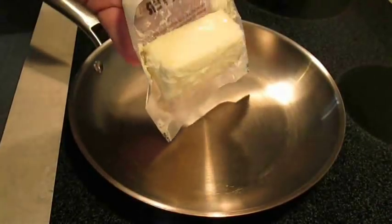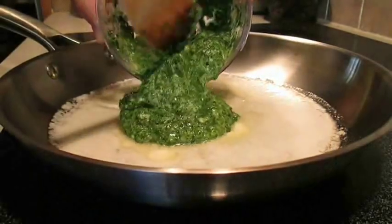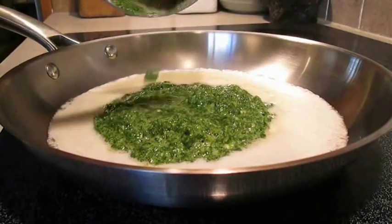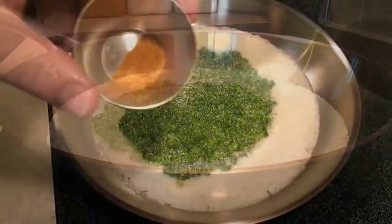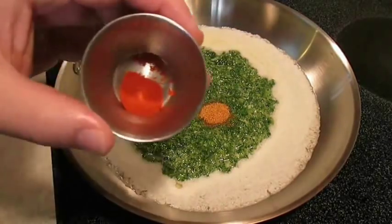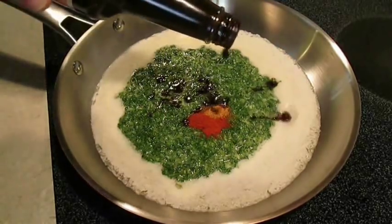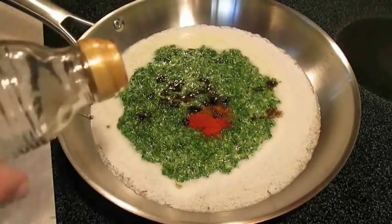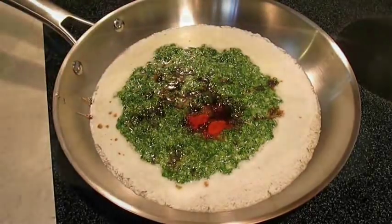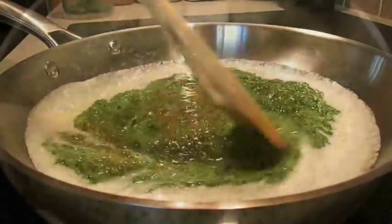In a hot pan, melt some butter, then add all of our ground veggies. Season it up with a little bit of crawfish boil seasoning and a little bit of smoked paprika. Hit it with some Worcestershire and a little balsamic vinegar, then mix thoroughly over medium heat.